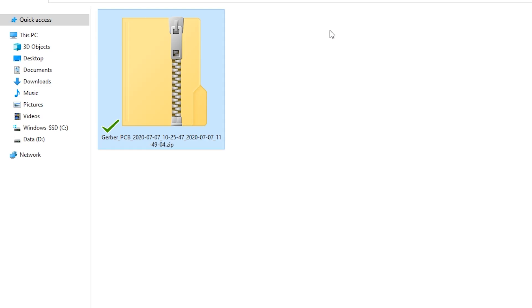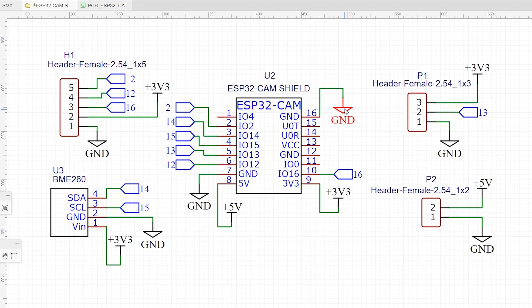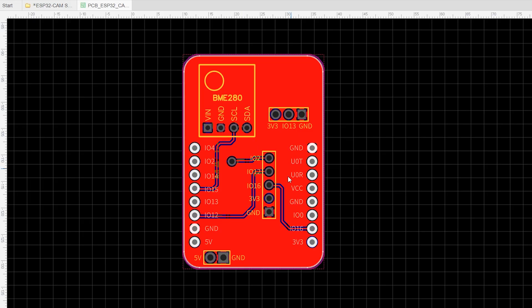Designing the circuit works like in any other circuit software tool. You place some components and you wire them together. Then you assign each component to a footprint. Place each component, and when you're happy with the layout, make all the connections and route your PCB.